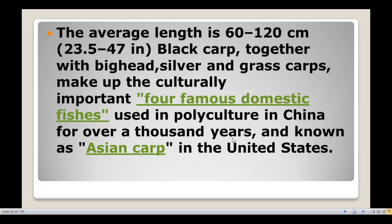The average length is 60 to 120 cm. The black carp is a polyculture species cultivated alongside big headed carp, silver carp, and grass carp — the four famous domestic fish species of China.